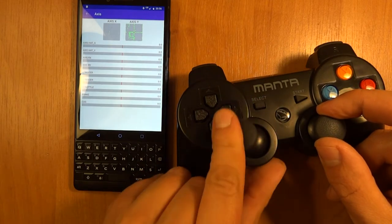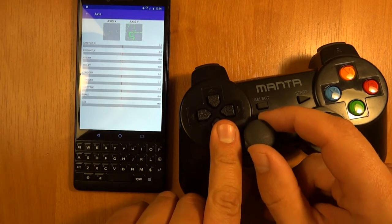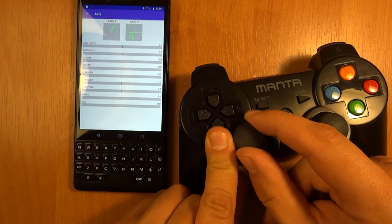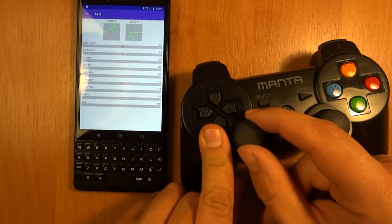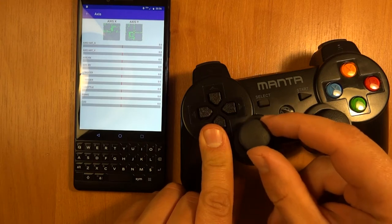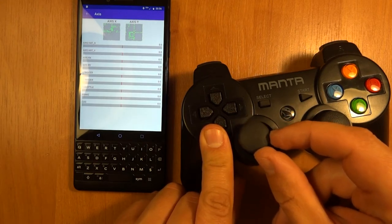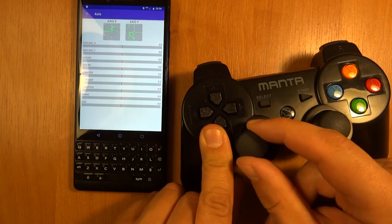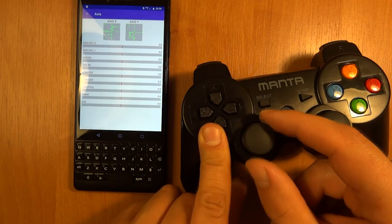It is able to move in all directions, compared to the IPEGA I reviewed previously, so this is actually good. I did a screenshot in the comment section for you guys to see, because one of you was asking about the dead zone on that gamepad. As you can see, the dead zone on the IPEGA is pretty rough, and it also seems to only go in a specific direction — it's very hard to go diagonally with it.